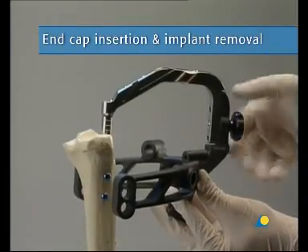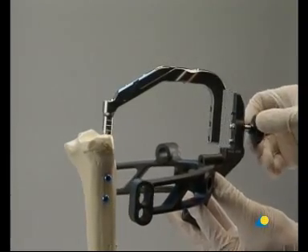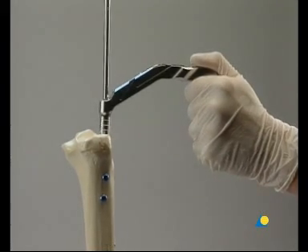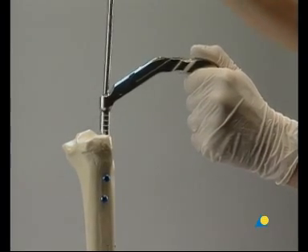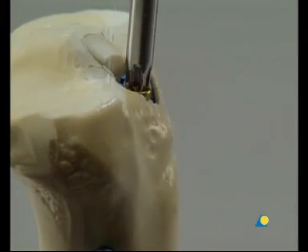The end cap prevents bone ingrowth into the proximal end of the nail, making nail removal easier. The patient's leg should be positioned in flexion to assure that there is enough space to insert the end cap. The aiming arm, the connecting screw, and the insertion handle are removed. The end cap is inserted into the nail with the screwdriver and firmly tightened.